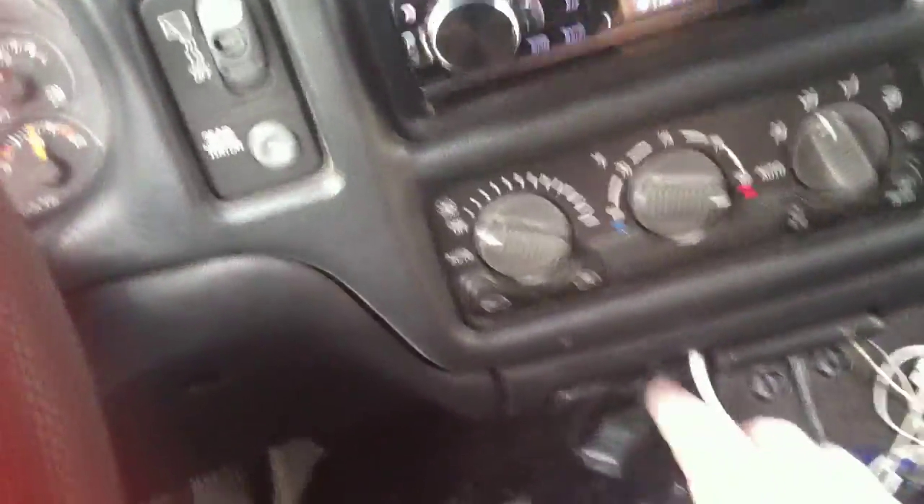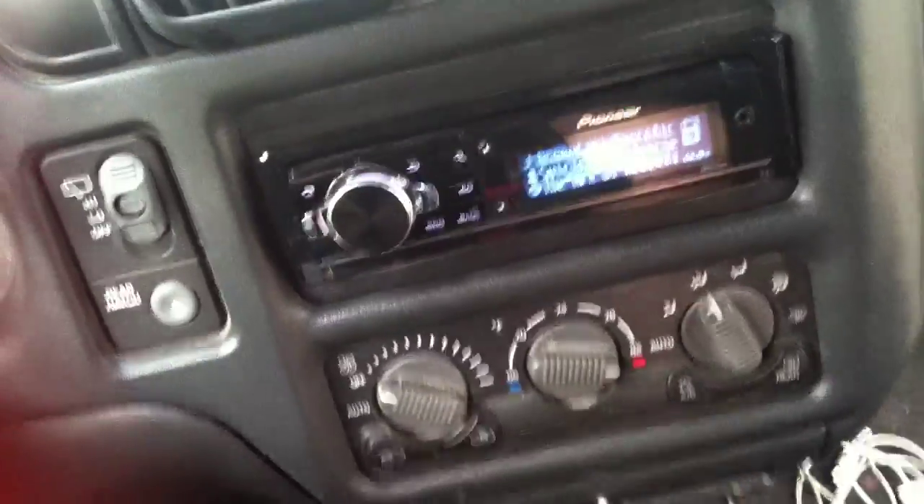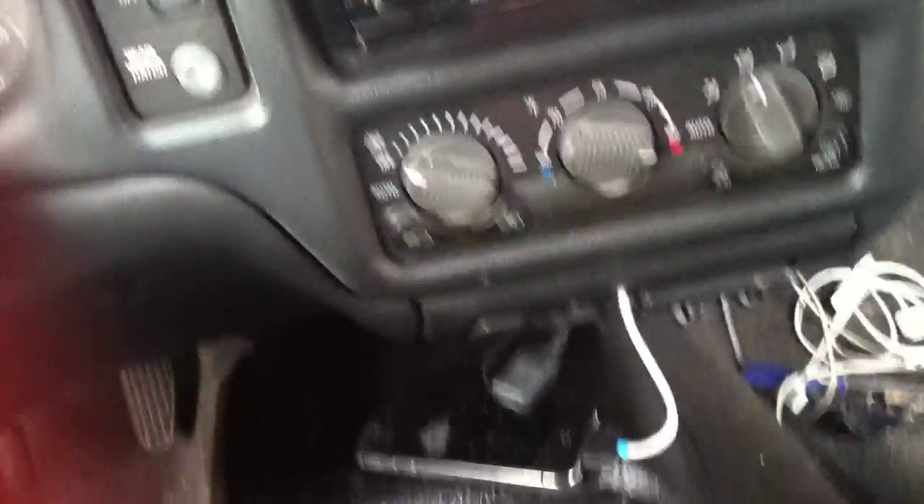I also fixed and rerouted — I had a bad USB run for the iPod. That's fixed. I had to get back there with all the work I did to make the head unit solid. That was fun.